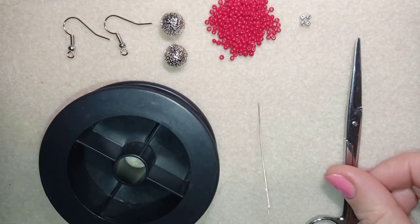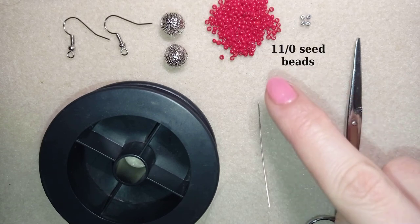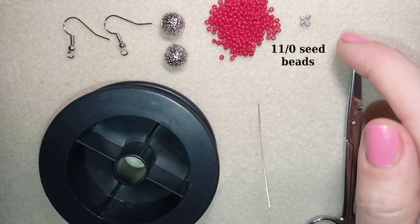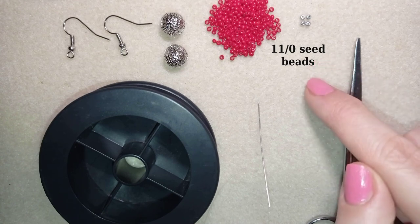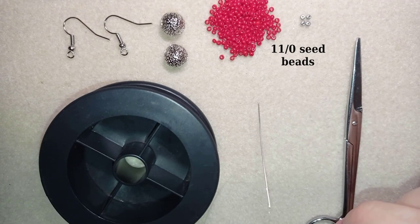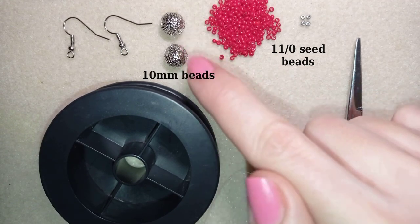So what I'm using here for this video are two colors of 11-0 seed beads. I use this red and silver color — the silver color is only four beads because I use them to attach my earring findings to my work. But it's not obligatory to use silver; you could use one color, just red beads. And here I use 10 millimeter silver beads — they are really beautiful.